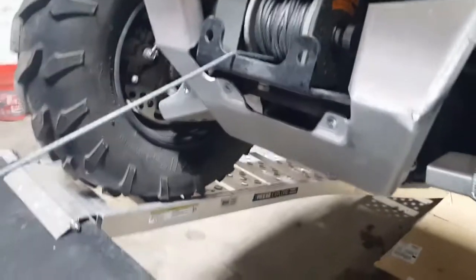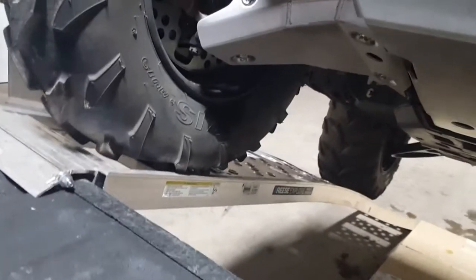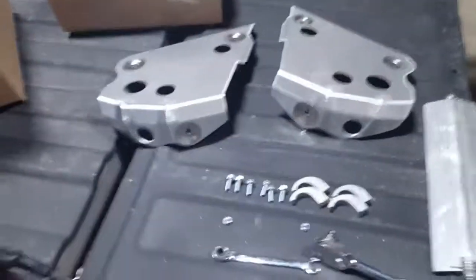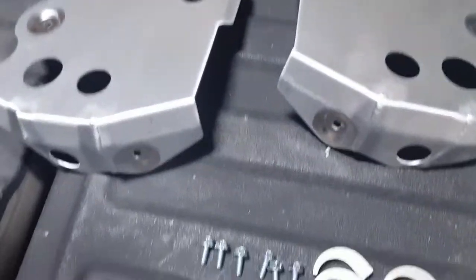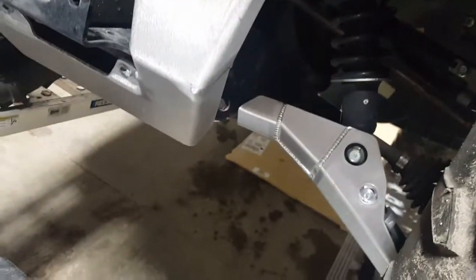Got the front skid plates and bash plates installed. It leaves plenty of ground clearance — it doesn't take anything away from what it already had. Just going to install the rear skid plates now. Got all the right parts, everything in the front fit perfectly and was perfectly aligned.